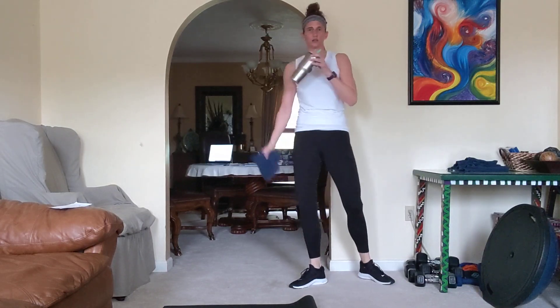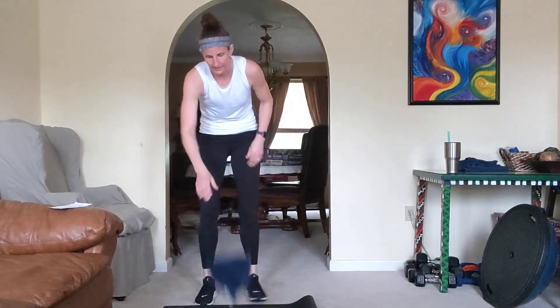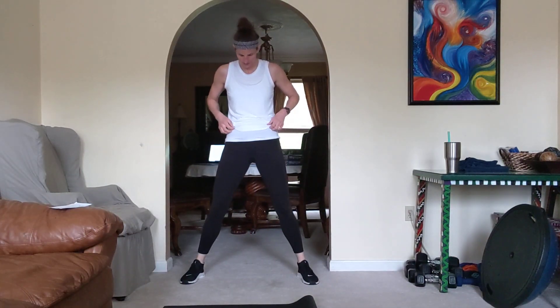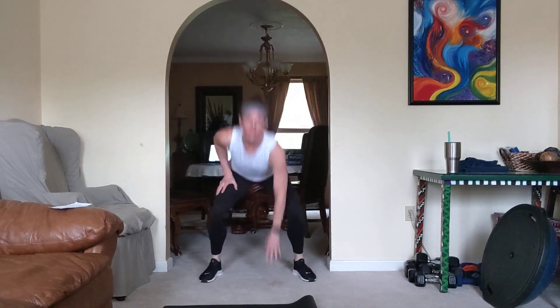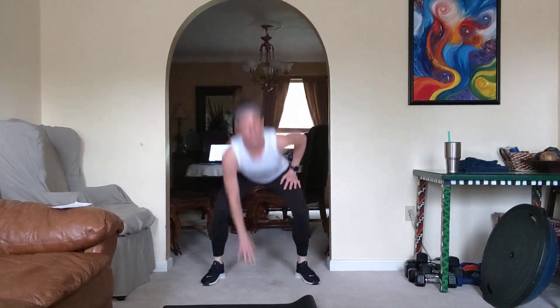Have your water and your towel nearby. Second exercise: squat jumps. We're staying up. Here we go — 20. Oh yeah, come on! 10, 9, 6, 5, 3, 2, and 1.